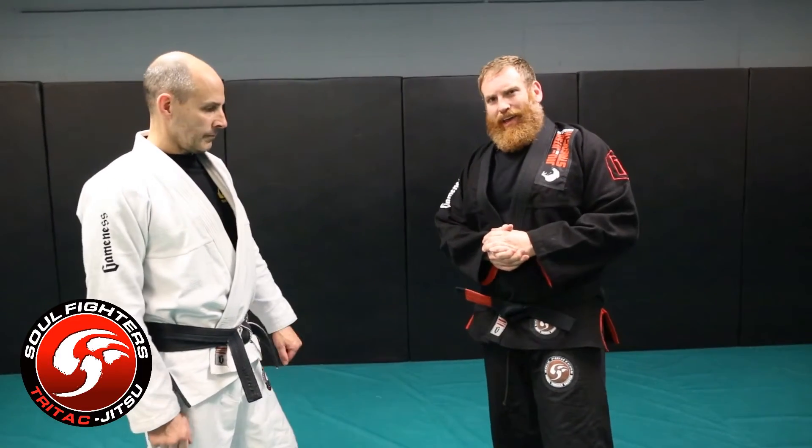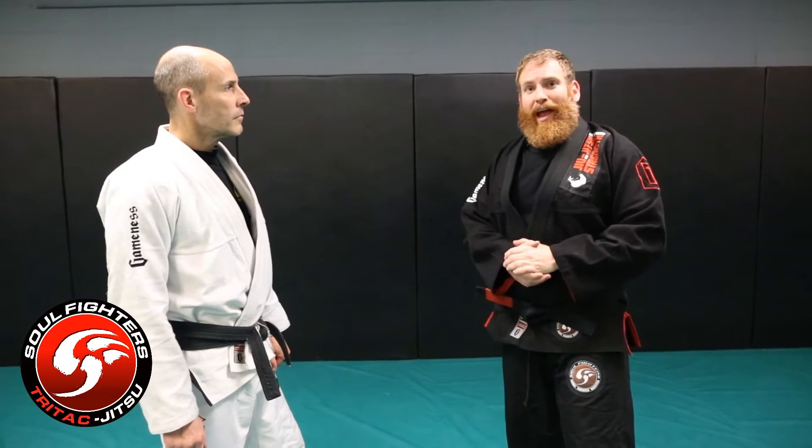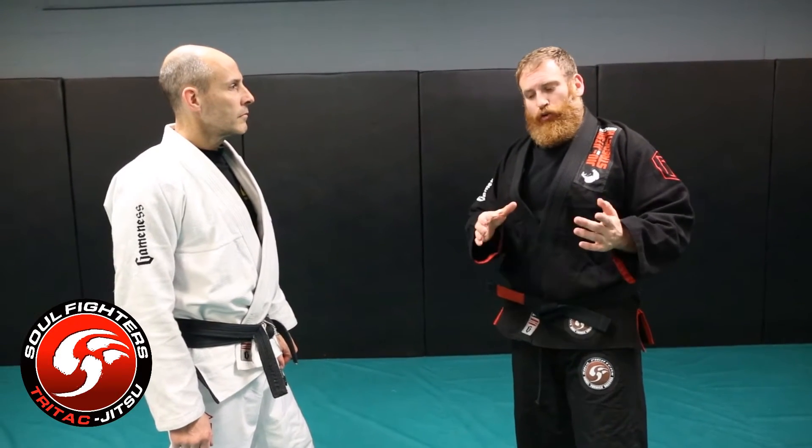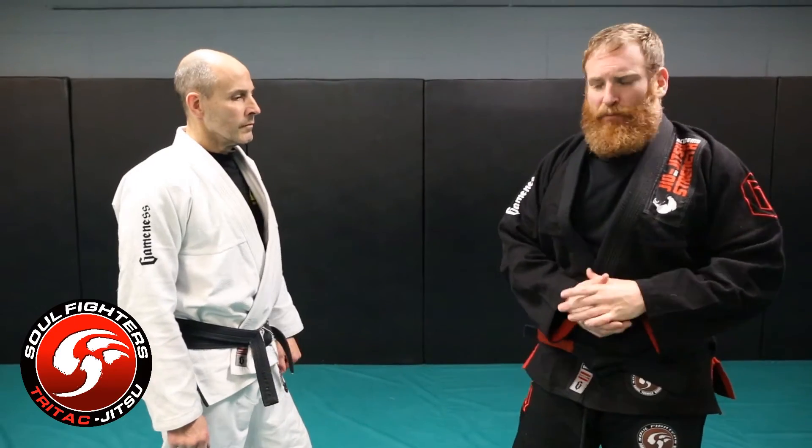Now I'm going to work off of a grappling adaptation where someone's going for a double leg or a tackle and Sean is going to sprawl and defend it and use the head push takedown adaptation. It's commonly referred to as a quarter Nelson in wrestling, but it's basically the same concept.